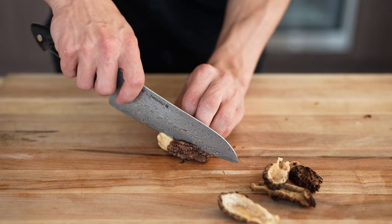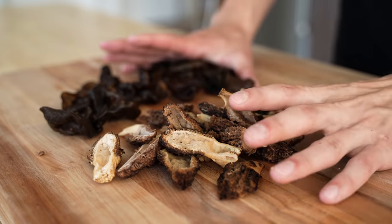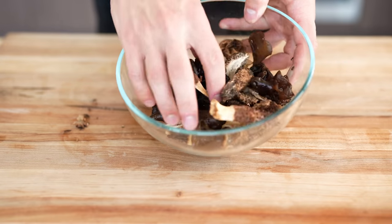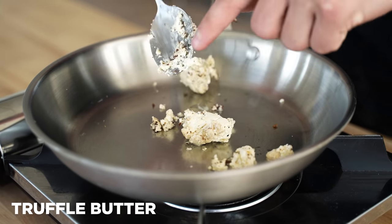A general rule with mushrooms is that you should be pretty careful when it comes to rinsing them thoroughly. Once our mushrooms are all laid out, I'm going to pick all of them up and get ready to sear them off. For cooking our mushrooms, I'm going in with a big spoonful of white truffle butter.